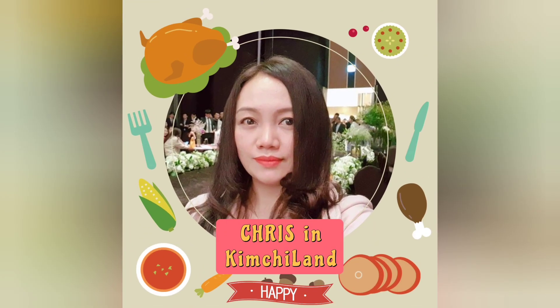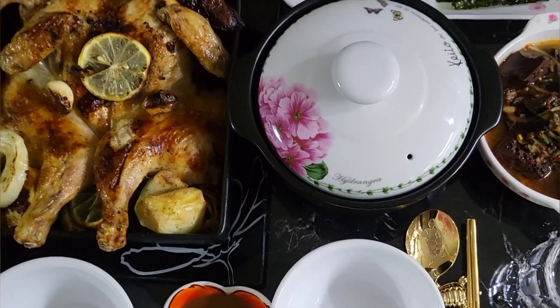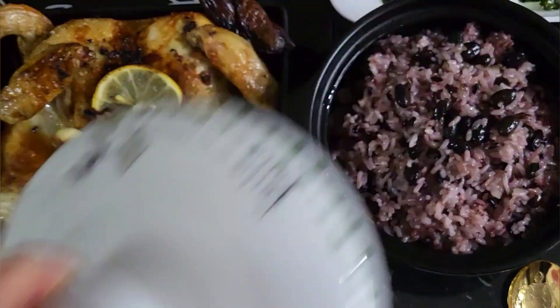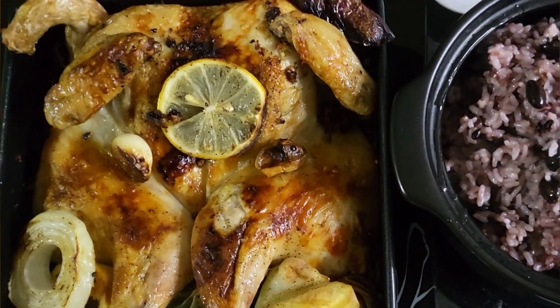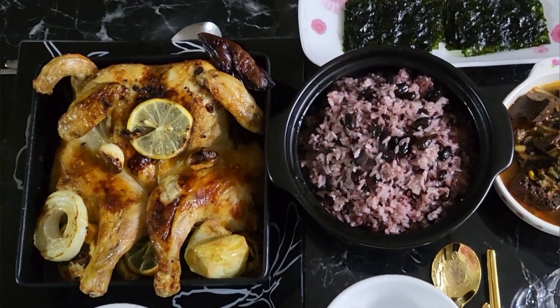Hi everyone! Annyeonghaseyo! Kamusta na po kayun lahat? I'm Kris and welcome to my channel Kris in Kimchiland. Today, I'm gonna show you how to make the juiciest and soft roasted garlic chicken. Here is my version of roasted garlic chicken and I'm sure you're gonna love it!